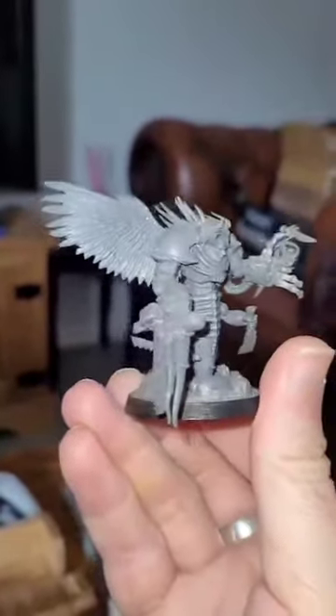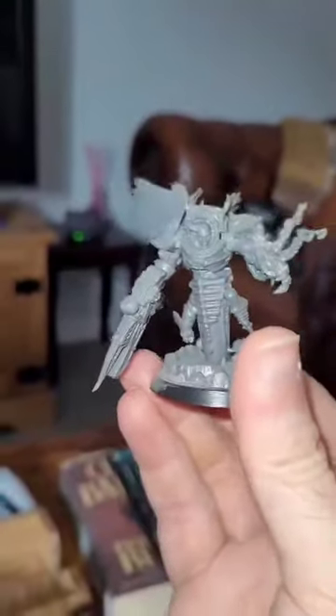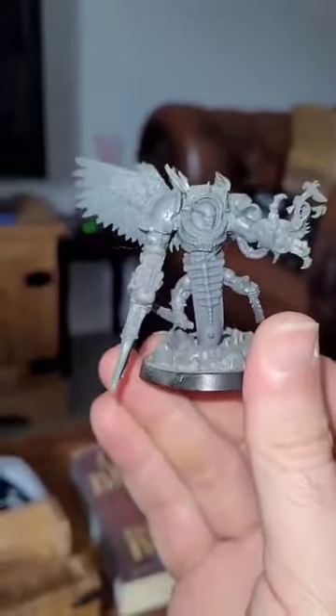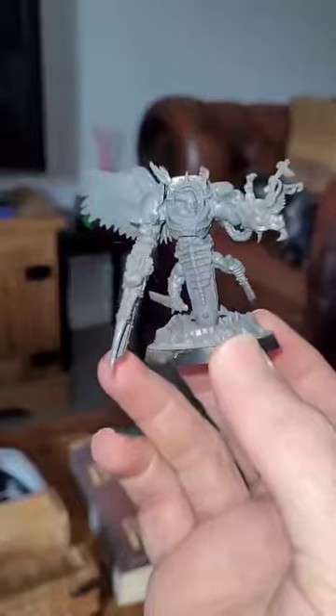Another slightly wild Slaanesh-y experiment this time around. This guy is effectively a Slaanesh Terminator. I wanted to give them all sort of like serpentine lower bodies, so I've used — I think they're Tyranid — the snake things from the Tyranid range? Raveners, I think they're called.